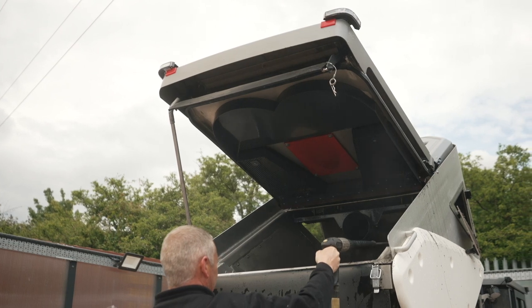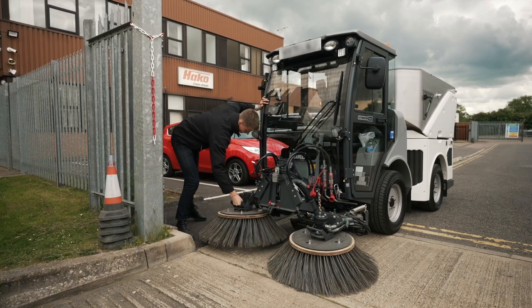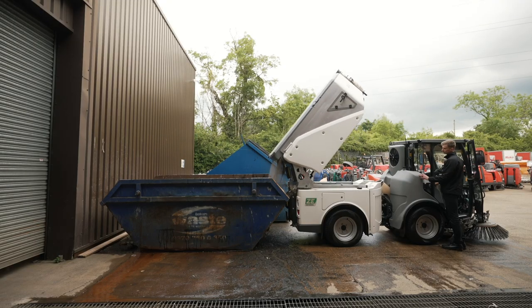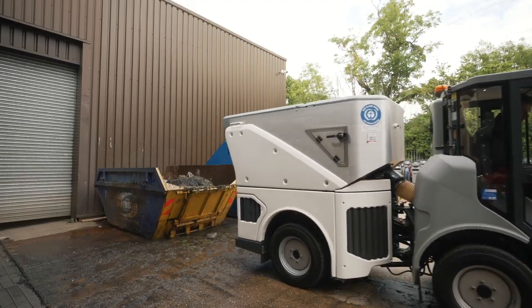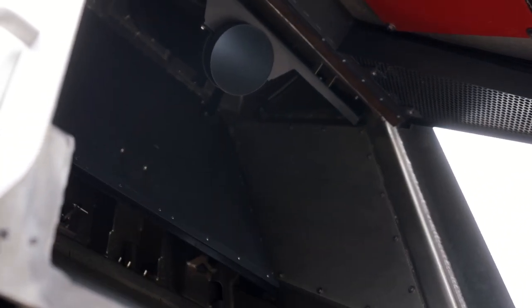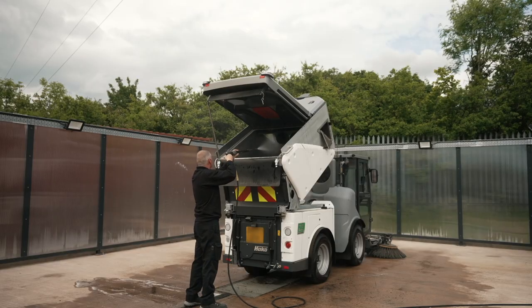The CityMaster 1650ZE has approximately 1 tonne payload and a gravity-fed water recycling system. HACO's anti-collision brush system ensures no parts are damaged in the event of a brush impact. The hopper can be tipped onto the floor, into a skip, 1,100-litre bin or a trailer. Within the hopper, a false floor traps heavy sediment which can be released when the vehicle is emptied before being rinsed out along with the main hopper.